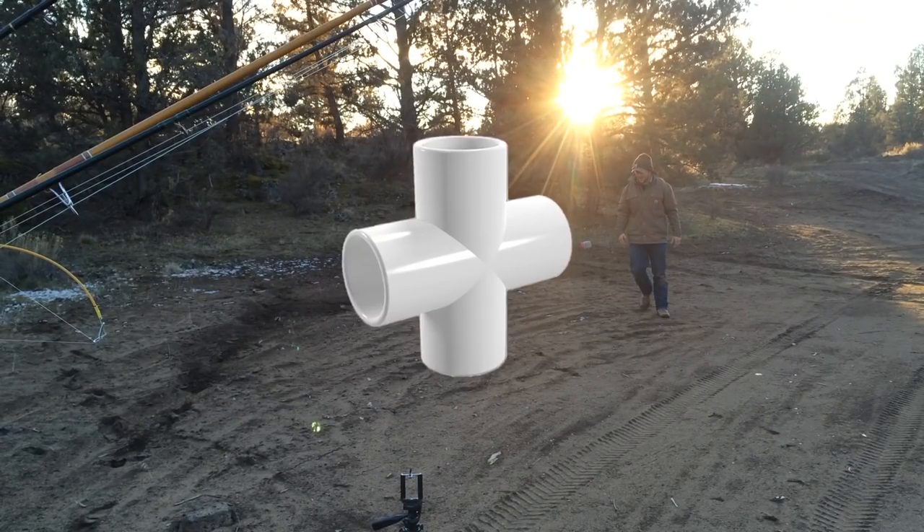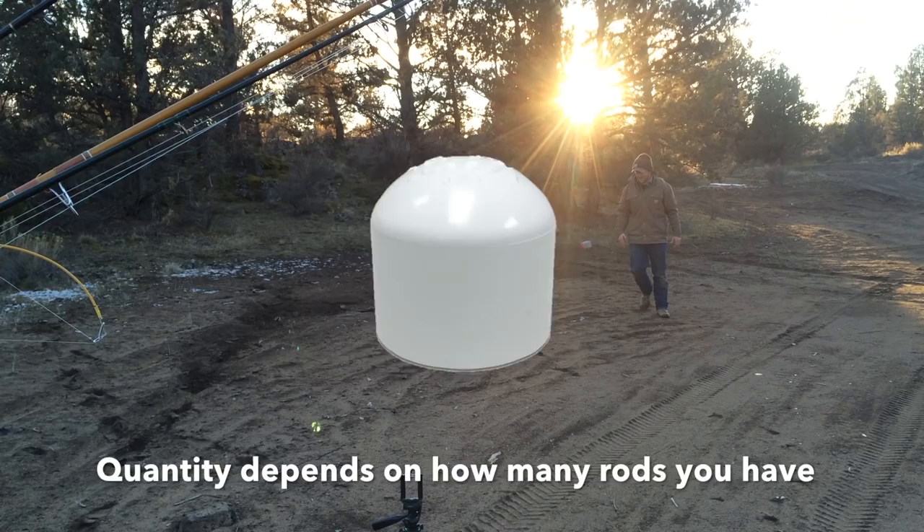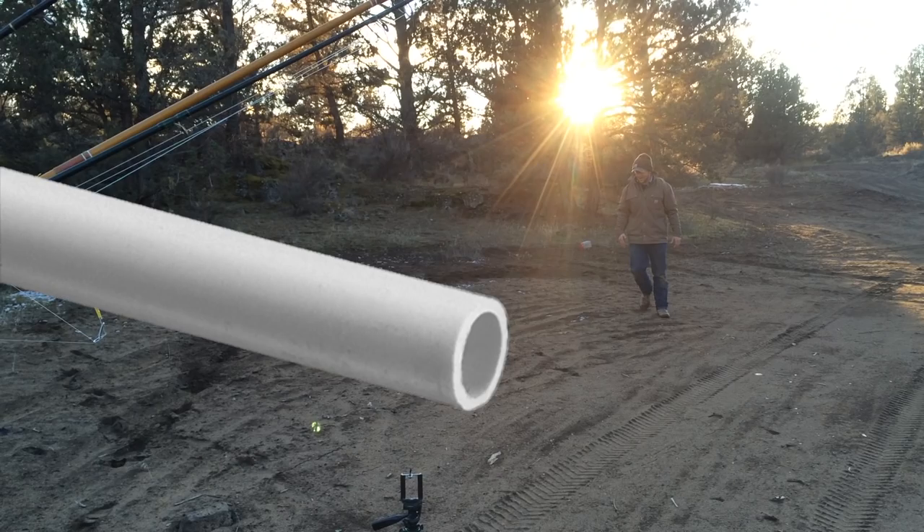So what we're going to be using for this project is two cross fittings, seven T fittings, seven caps, and about 12 feet of PVC pipe.